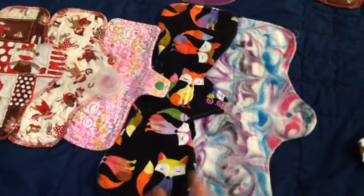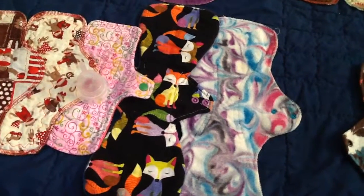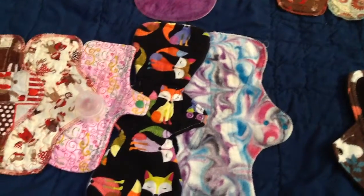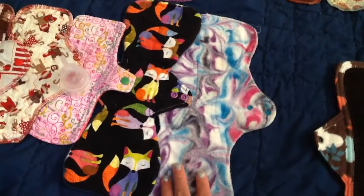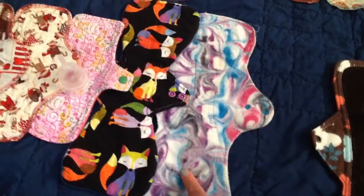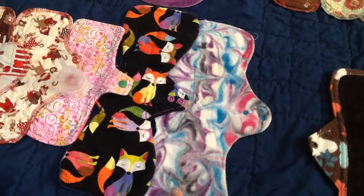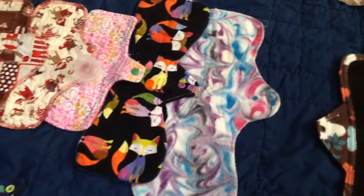And then, same thing as the night before — I switched out in the middle of the night. The first one is a cotton topped Happy Hippos 13.5-inch overnight pad. And then this one is a Homestead Emporium, I think it's dyed OBV top — I never remember the tops of my Homestead Emporium pads.